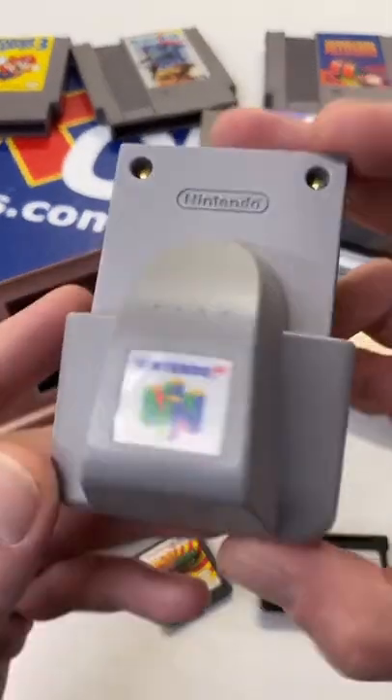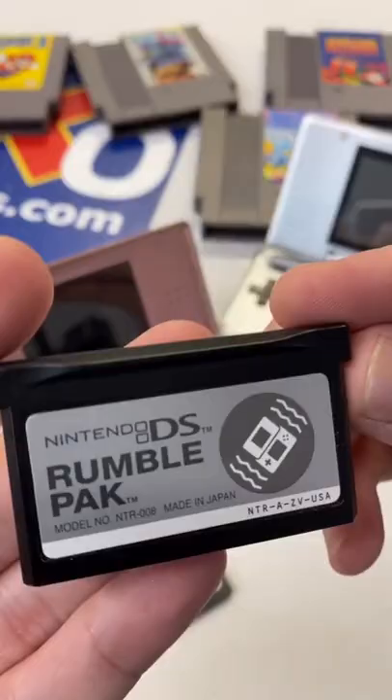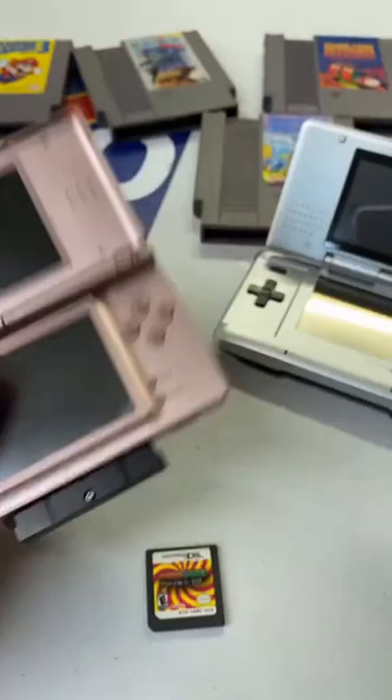I knew there was a rumble pack for the Nintendo 64, but I never knew there was one for the Nintendo DS. Look at this tiny little thing — shaped just like a Game Boy Advance cartridge for the DS. It goes up inside either the DS Lite or the original DS.